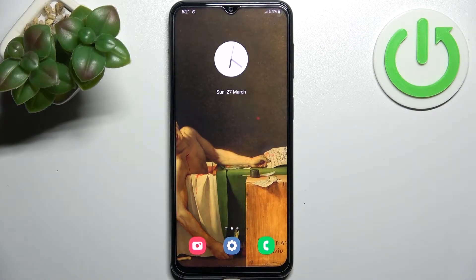Here I have the Samsung Galaxy F23, and today I'm going to show you how to wipe the cache from this device.